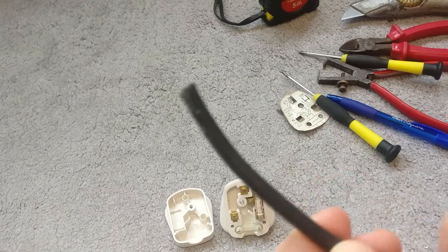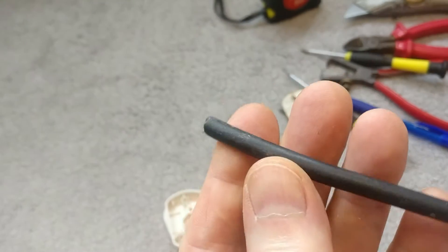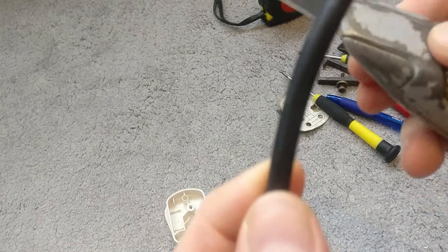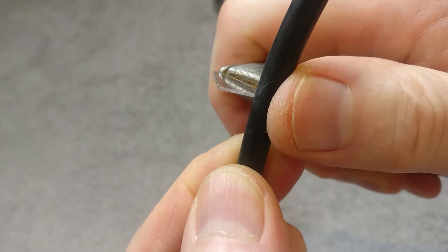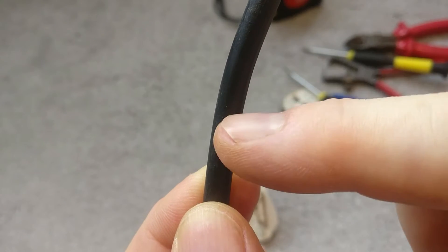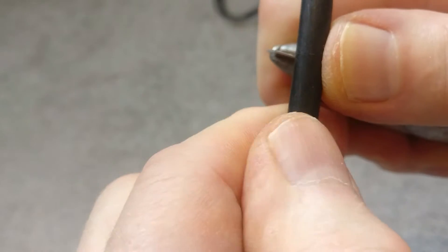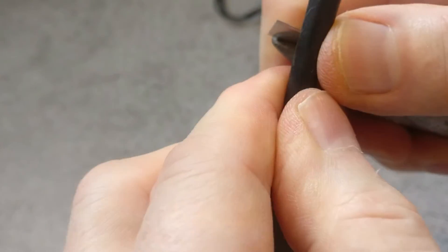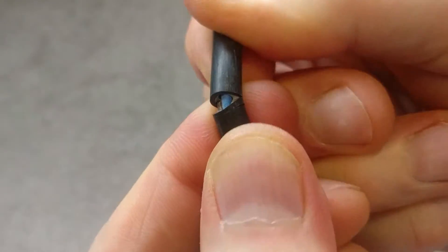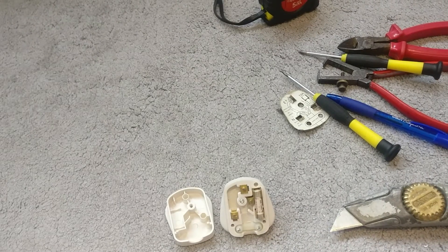The first thing we need to do is strip back the flex to reveal the conductors. I'm going to use a craft knife because I think more people have got a craft knife than professional strippers. What you want to do is hold this between your finger and thumb and push it just enough to score the PVC flex but not to cut or mark the electrical conductor. Push gently, hold the knife still, then slowly rotate the cable around until you come back on yourself — that breaks the PVC. Then just pull that off.